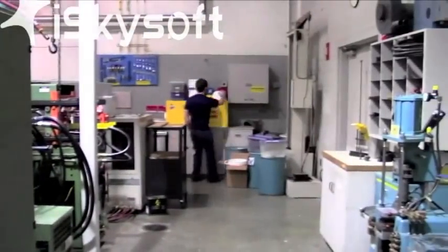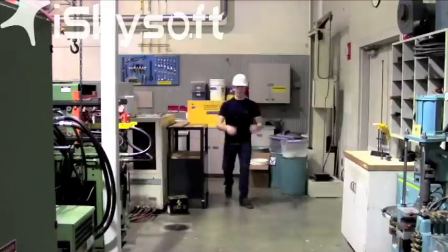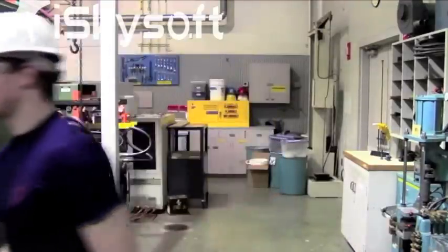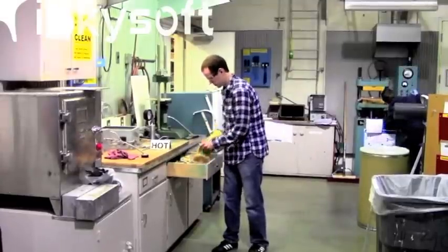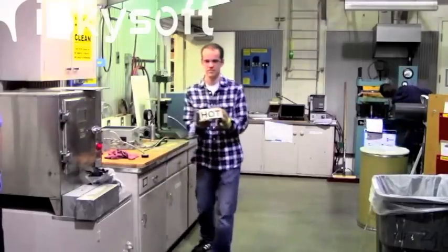Hard hats are located in the back of the lab on top of the yellow flame cabinet. Each person using the crane must be wearing a hard hat. Hot gloves should be used whenever working with hot objects around the injection molding machine. Hot gloves are located over by the rotor molding station.